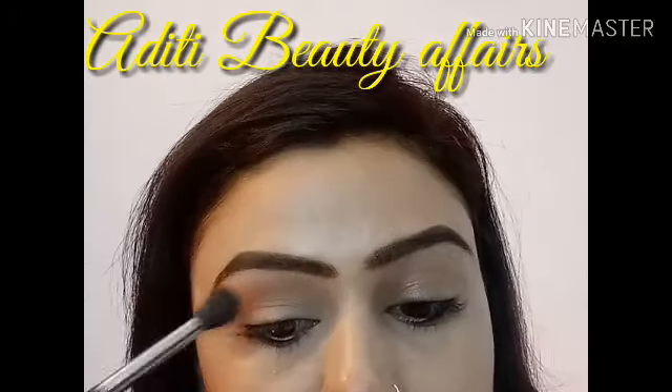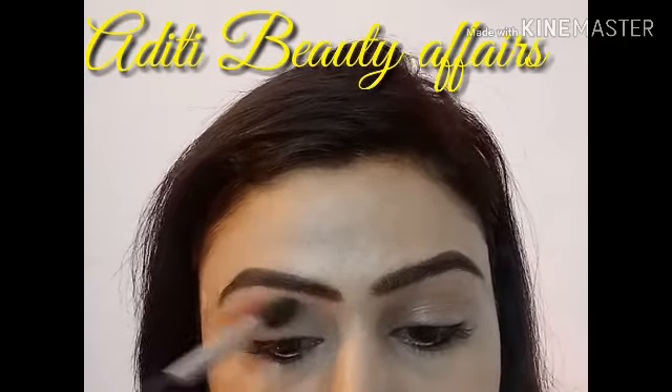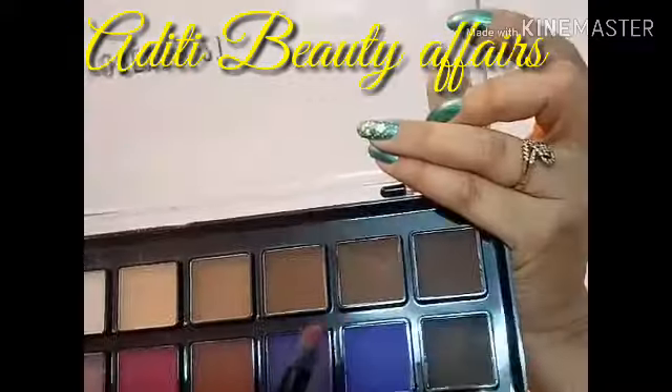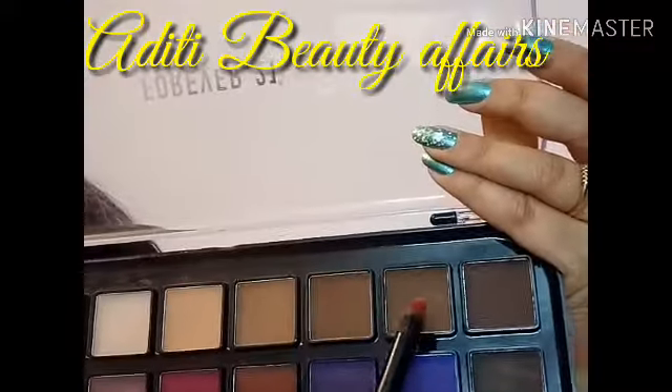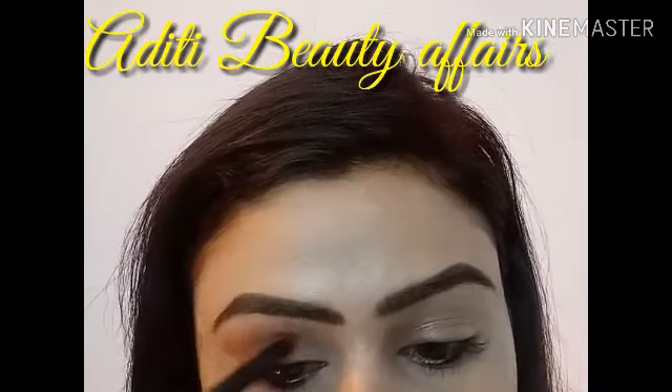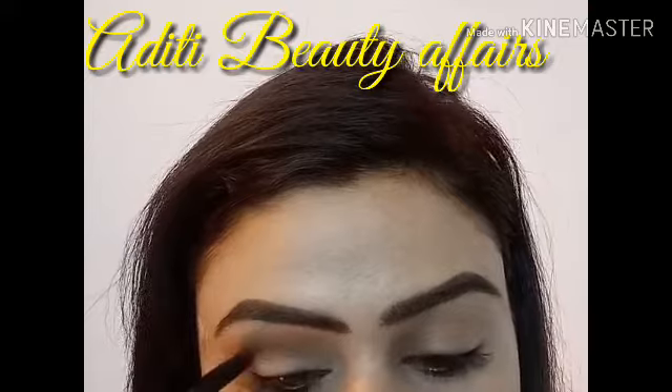I have already made a video about the transition area, so you should check it out. I will also mention the link in the description box. I will apply this brown shade in the transition area. The next shade I am using is a slightly darker brown shade for my crease line.